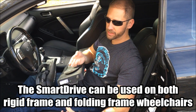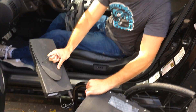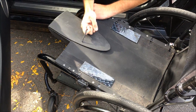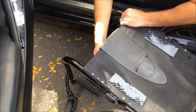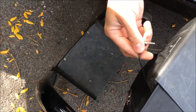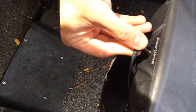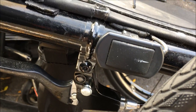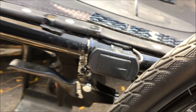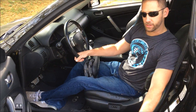The way you attach this is it slides onto the chair itself — it goes underneath the seat. There's a little plug that you have to plug in. That controls these buttons on the side; there's actually one on each side. What that does is it turns on and off the SmartDrive, and it also changes the chair from indoor or outdoor mode.